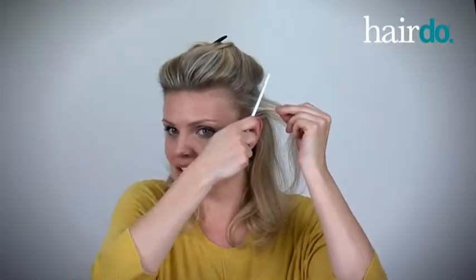I've created a horizontal part from temple to temple, and with the hair above the part line I've clipped it up out of the way. For added security, I'm going to gently tease my hair just below the part line.